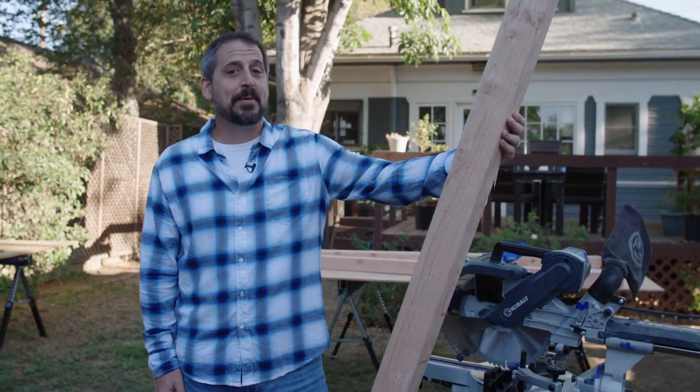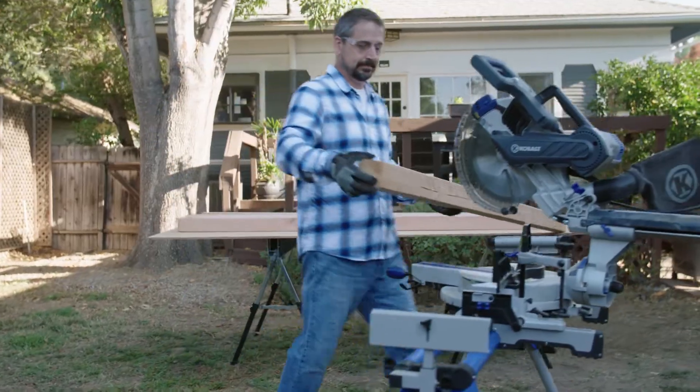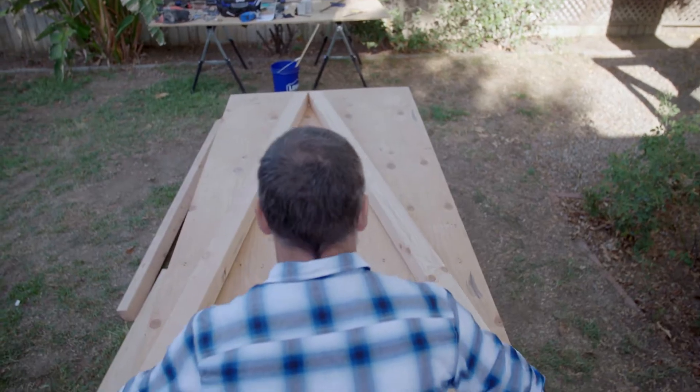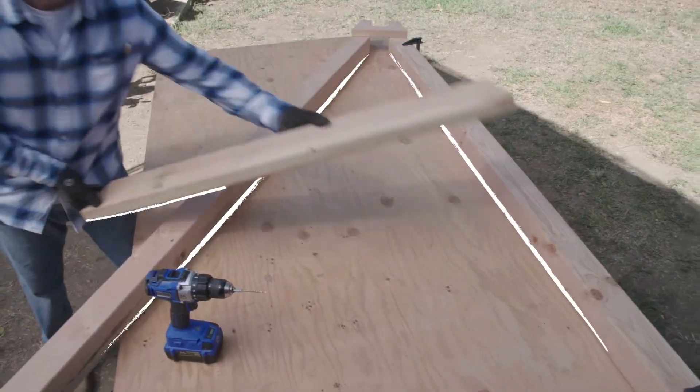We'll start by making the support for our swing using these 4x4 pieces of Douglas fir. I cut the 4x4 pieces on an angle so the sides can come to a point at the top. Then I measure and cut some cross pieces to attach the legs together at the top and middle, forming an A shape.